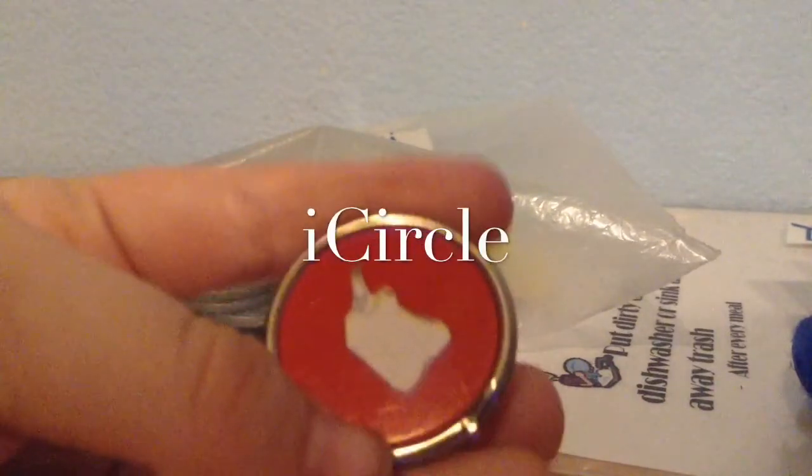Hey guys, R&CA here and I like making Apple products. Right here, the product that I made is called iCircle.